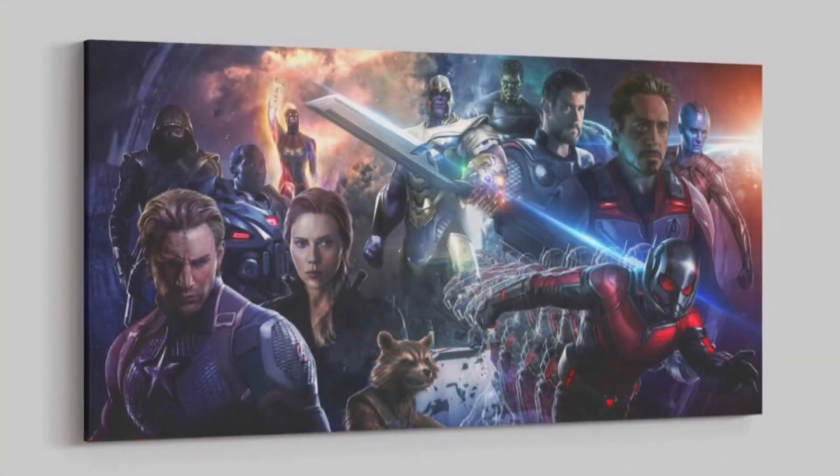I recently purchased Marvel's Collector Corps mystery box series, and this month I have the Captain Marvel Collector Corps mystery box to unbox in this video. That's what I'm going to be doing today. Make sure to stay to the end of the video for giveaway details, as I'm going to be giving away this Avengers: Endgame art canvas.